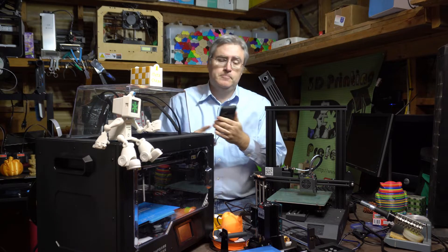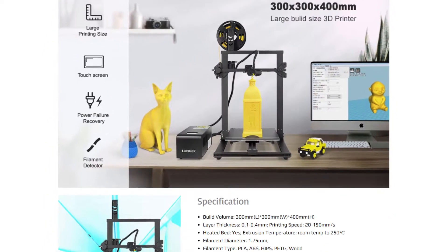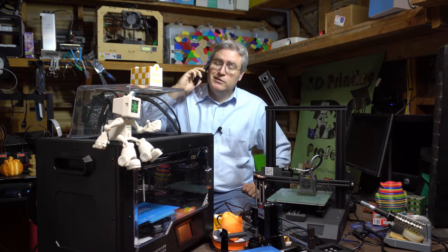Joe calls up Liam, his 3D printing friend, and asks if he'd be willing to review a printer — the Longer LK1. It's a large-format 3D printer with easy assembly, a nice touchscreen interface, not a lot of bells and whistles, retailing for around $250-$280 USD. Liam agrees to do it.